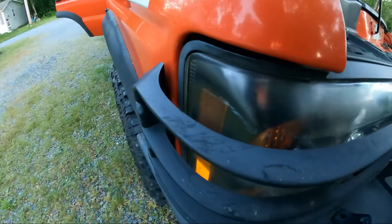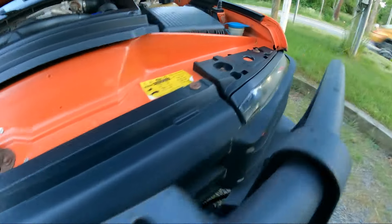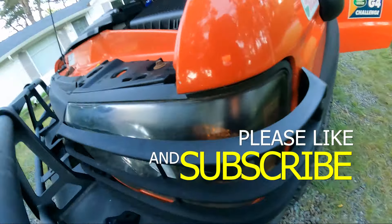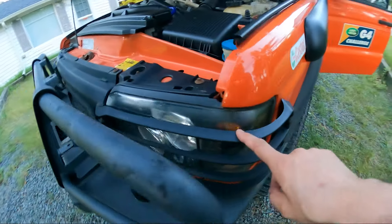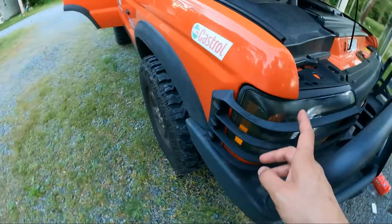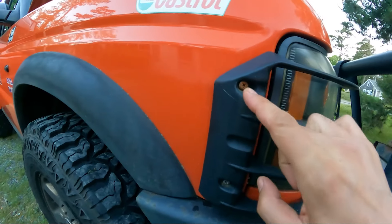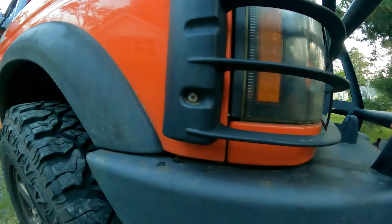As we can see, we got some haze going. We can see it now over here — there's a little bit of haze happening here as well. So what we have to do is remove the headlight guards and this headlight guard. These screws are also starting to rust.